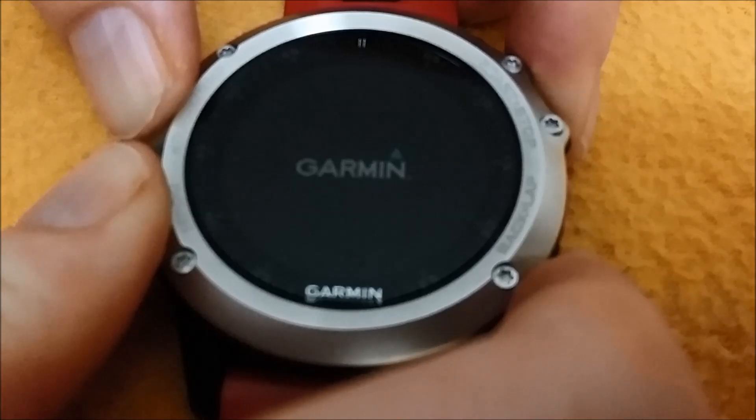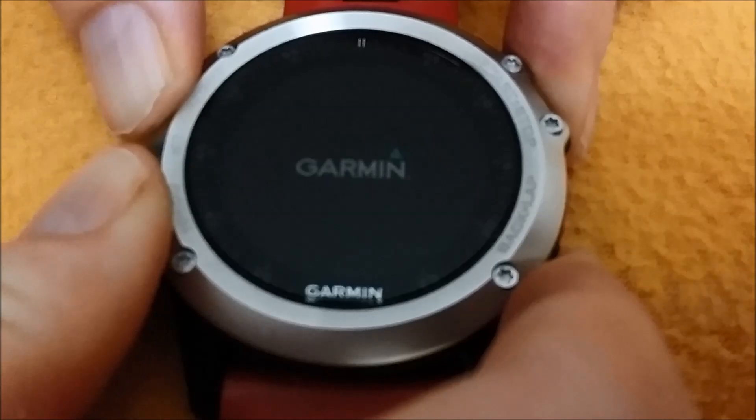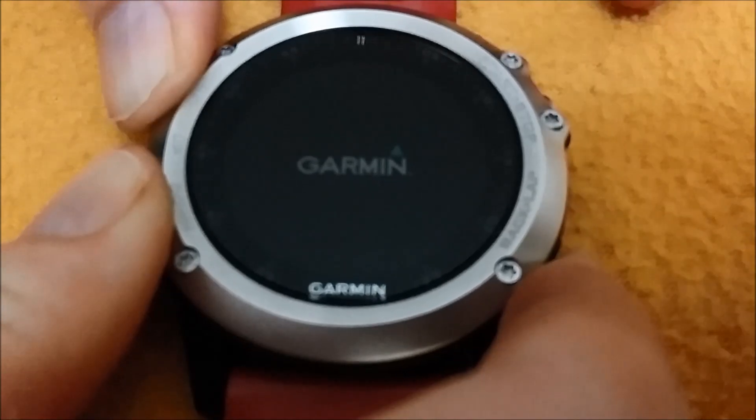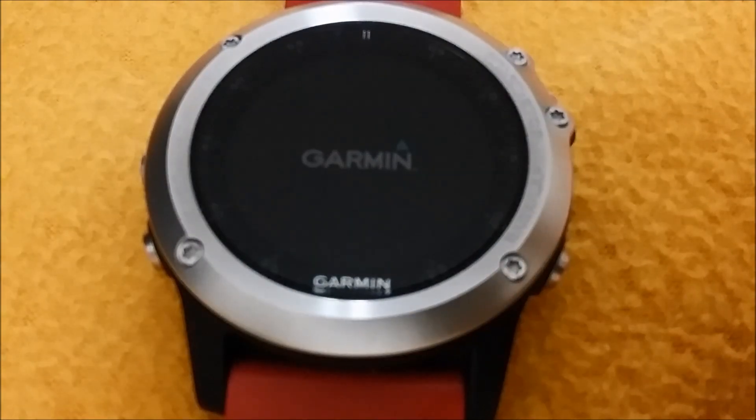On the first beep, release the upper right button. On the second beep, release the lower right button and wait until you see the menu appear.